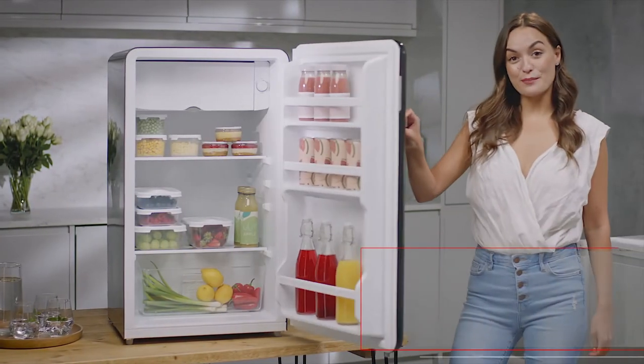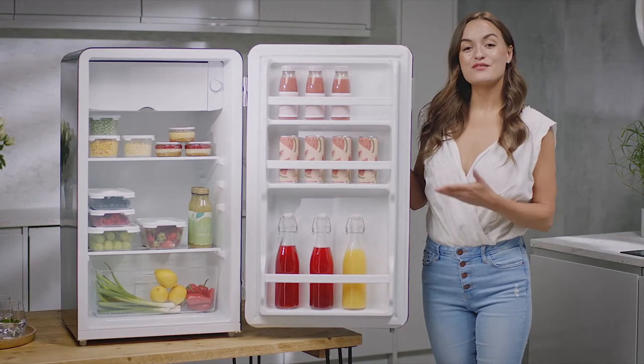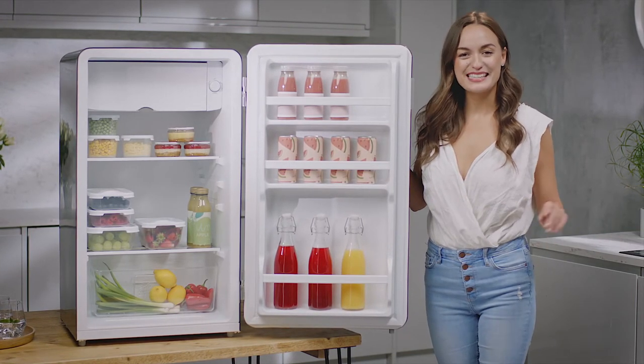With two shelves, three bottle racks, a vegetable drawer, and a freezer compartment, this fridge is designed with carefree maintenance in mind.